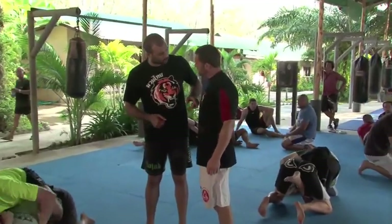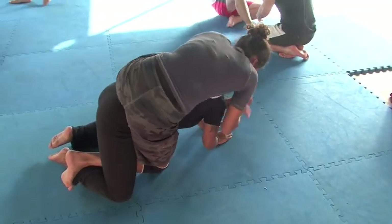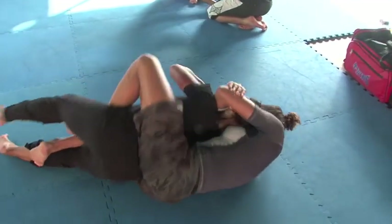Make sure we're dragging that arm across our body. I like a high guard.